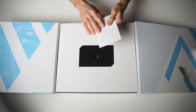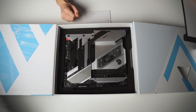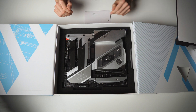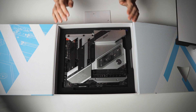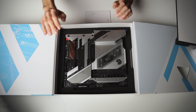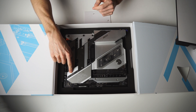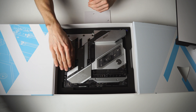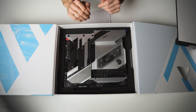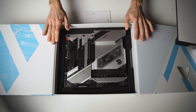We as reviewers get those personalized ones and those aren't counted into the 500 pieces, because that would be really unfair. Let's take a look at the board now. Well that's really astonishing, it's just a beauty. If you bought this product the part number of your mainboard will stand in the bottom right. As a reviewer I've got a personalized version with my name in the bottom right. That's a really cool feature.